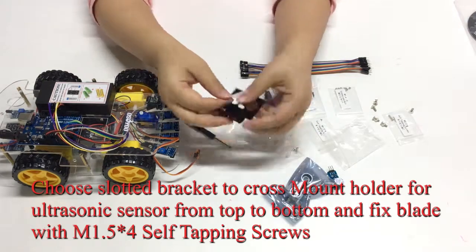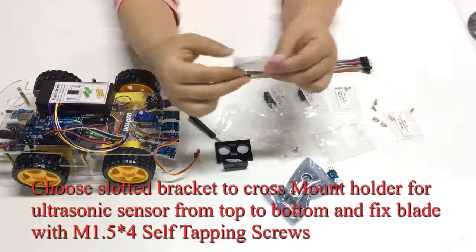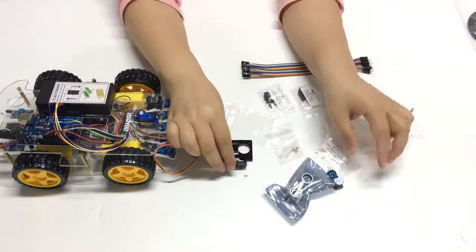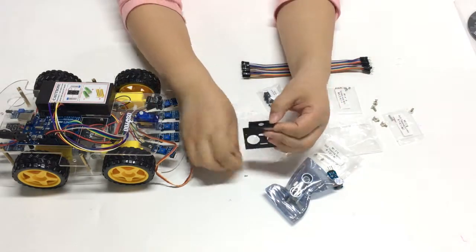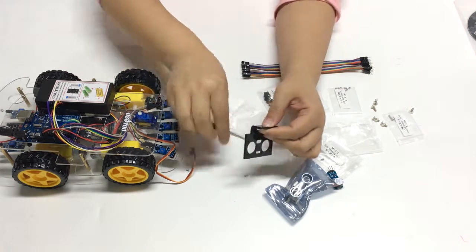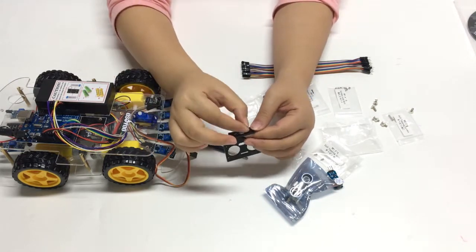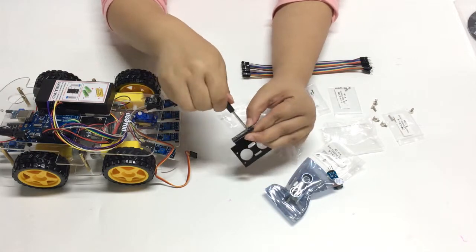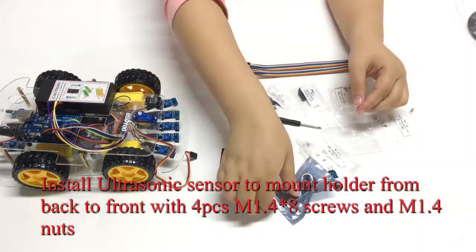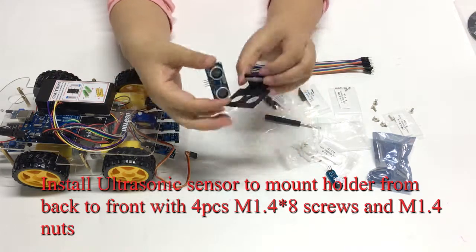Choose a slotted bracket to cross-mount the holder for the ultrasonic sensor from top to bottom, and fix the blade with M1.5×4 self-tapping screws. Then install the ultrasonic sensor to the mount holder from back to front plate with 4 pieces of M1.4×8 screws and M1.4 nuts.